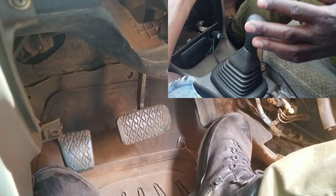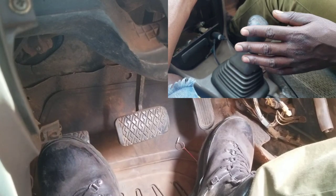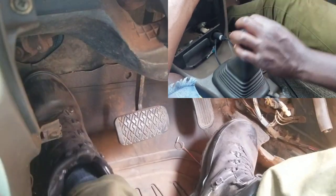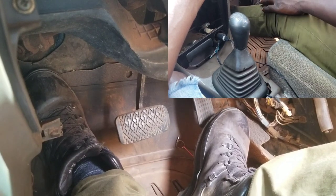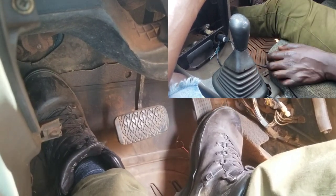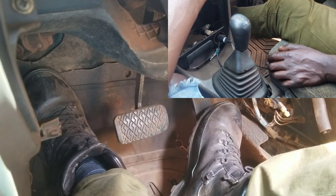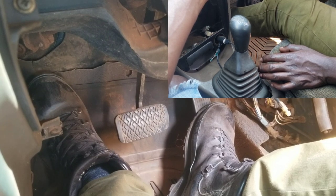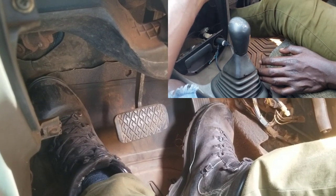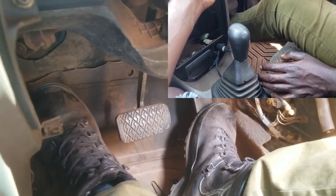I'm going to teach you how you can balance the clutch and the accelerator for the car to start. You put it in gear 1 like this, and you have already placed your clutch. Now you start balancing — instead of placing more, you have to place a bit on the accelerator and you are removing your leg on the clutch. Slowly, slowly, slowly. So the car will start.